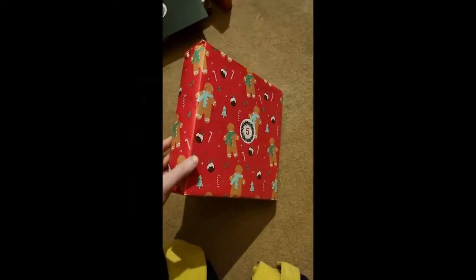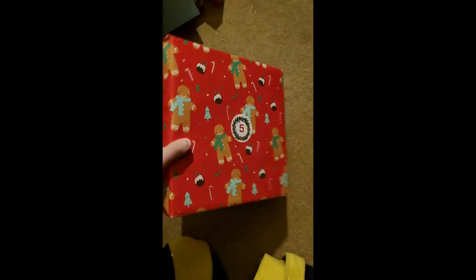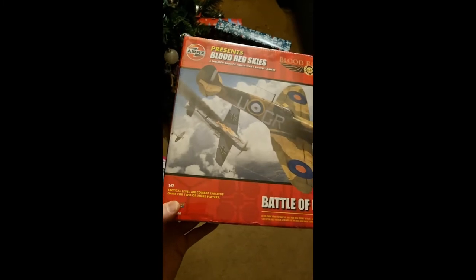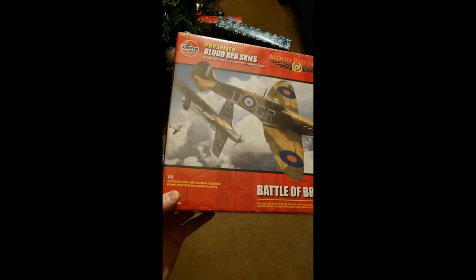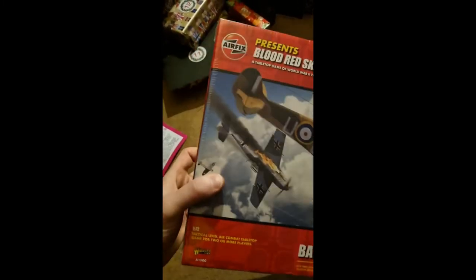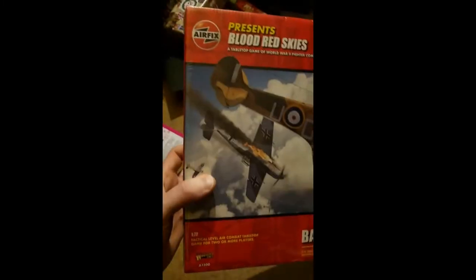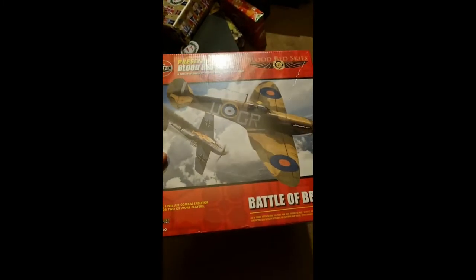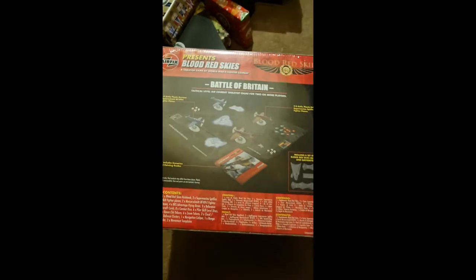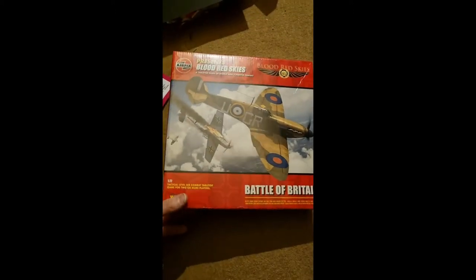All right, day five — it's definitely not a dice mat this time. Let's find out if it is indeed a board game, as I think it is: Battle of Britain by Warlord Games. It's a tactical air combat tabletop game for two players or more. Warlord Games have done it in partnership with Airfix, so it's a tabletop skirmish game between two sides, but it's also kind of like a model kit where it's perfect scale for the airplanes.